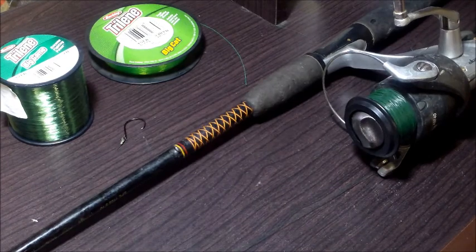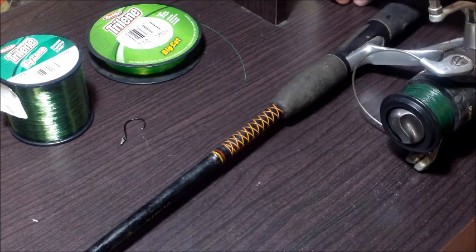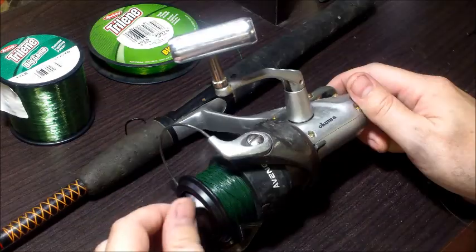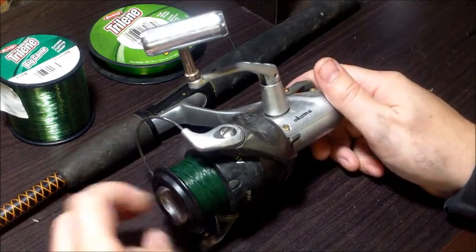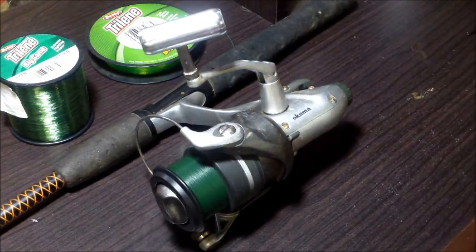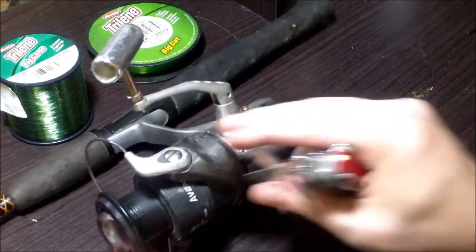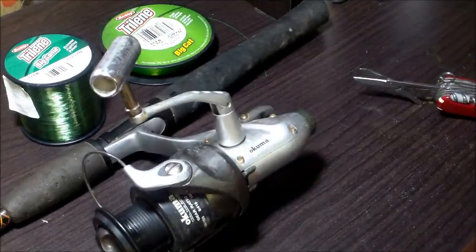I've still got my sinkers on here. The first thing we need to do is get all of our old line off. The way I like to take line off my spinning reel is to loosen up the drag — take the drag all the way down — that way I can just pull it off super easy. So we're at the end now and we're just going to snip it off.